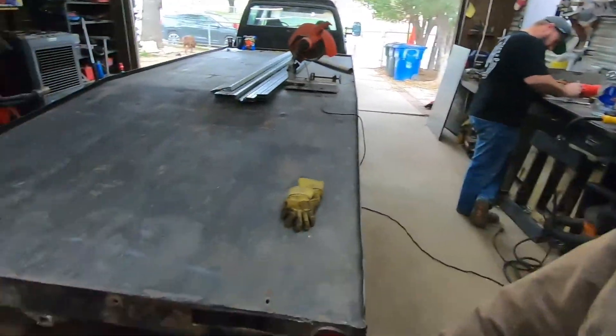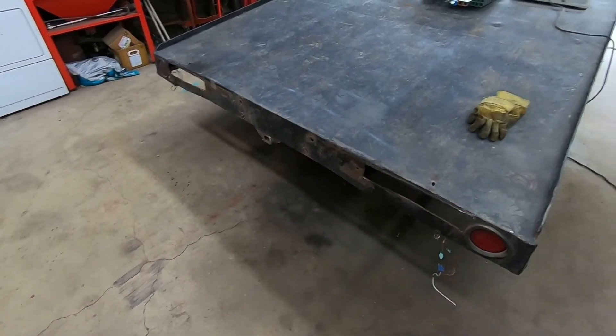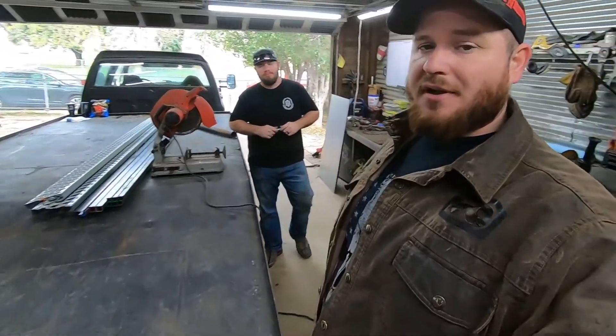We've got to do something on the back because there's no real room for a license plate, I don't like the tow receiver, the taillights won't fit, and there's going to have to be provisions for hanging the ramps. So we went down to the metal supply, got a bunch of stuff, and we're able to go ahead and start cutting more things off and coming up with a plan.